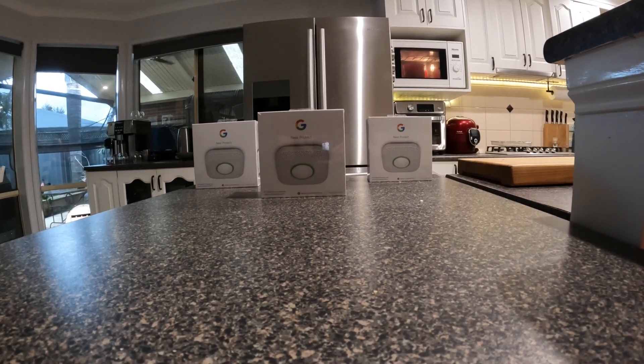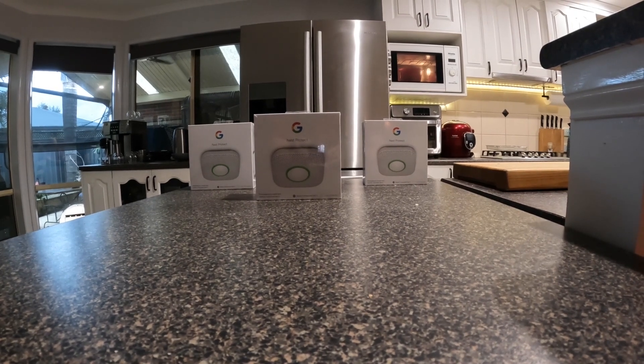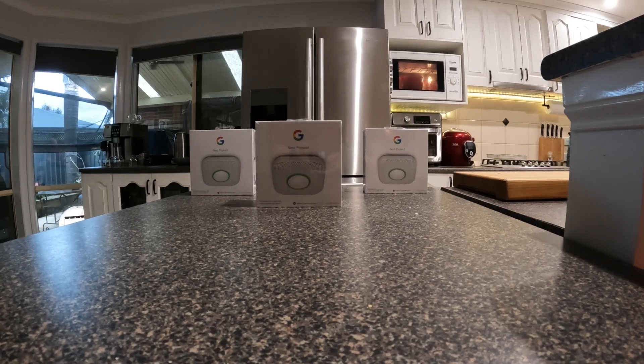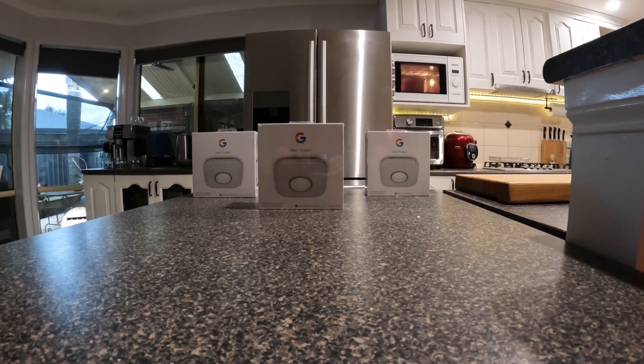That's what I'm going to say from now on whenever I get a box — what's in the box? Today it's Google Nest, only on DIY with Chucks.